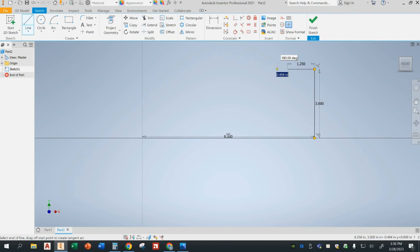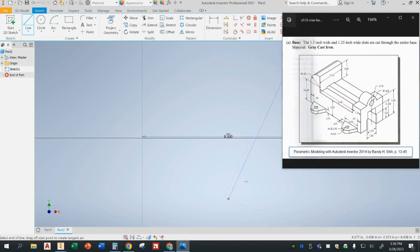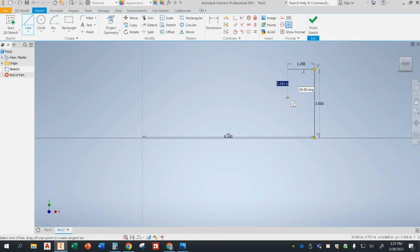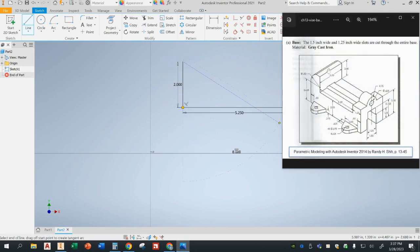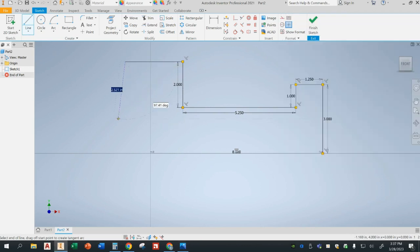I'm going to go across 1.25 inches, then going down 1 inch. The way I determined that: the total height is 3 inches and the total height over here is 2 inches, so the remaining vertical distance is 1 inch. Then we want to go over 5.25. Now we'll be going up 2 inches on this side. We don't know how long this line is — it doesn't give us a dimension for that — but that's okay. I do need to know this 2.625, so I'll leave the horizontal line for now.